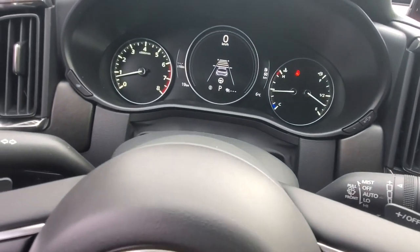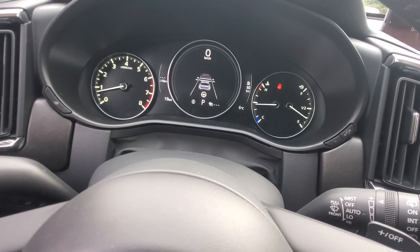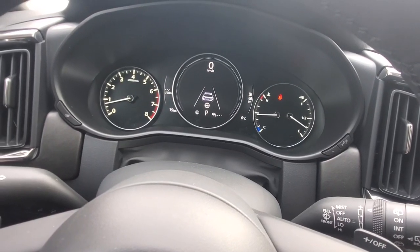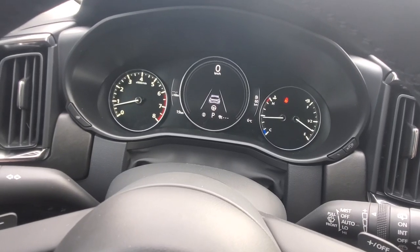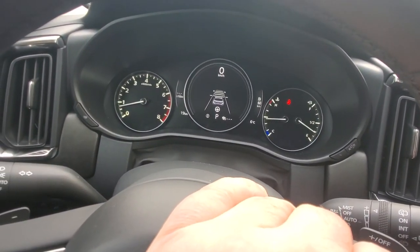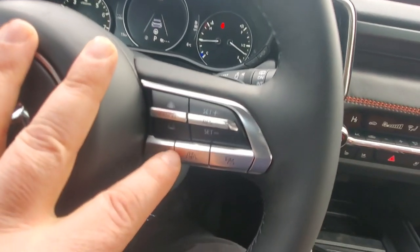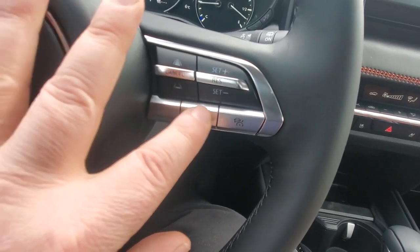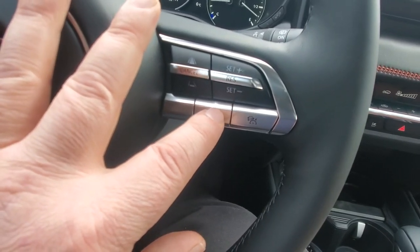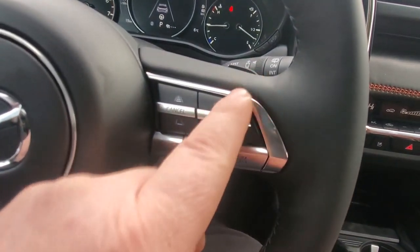Over on this side of the steering wheel is your adaptive cruise control. When activated, it keeps the same speed as the driver in front of you — as long as they're not going faster than your desired speed. You can adjust how closely you follow. The lines on either side represent the lane departure warning system, which at 60 km/h or below also assists with steering, keeps you in the lane, and works alongside autonomous braking, making this an extremely safe vehicle.